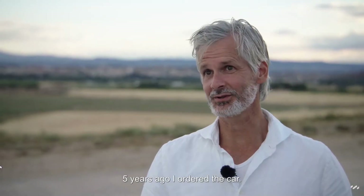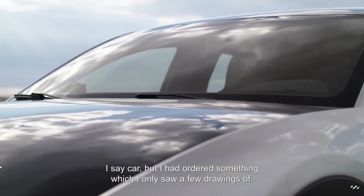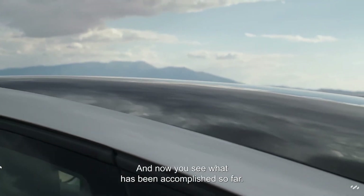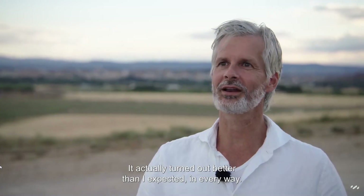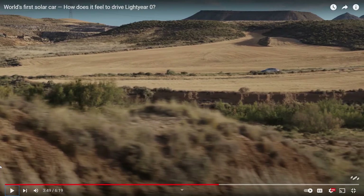Five years ago I bought the car, and I said I bought the car but I had seen just a few lines. But I believed in the concept. And now you see what it is — it's almost better than I expected. So that guy ordered the car five years ago and he's now getting it. He's had a lot of patience, and it's paying off for him.